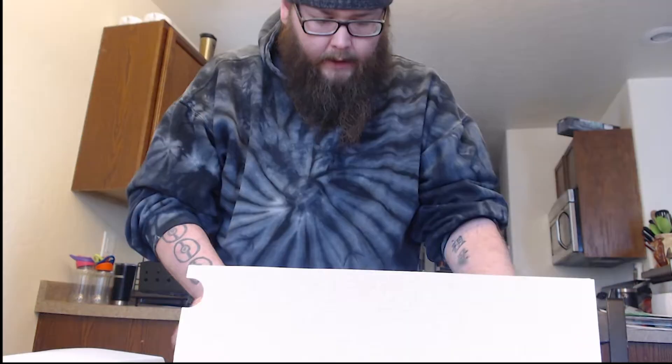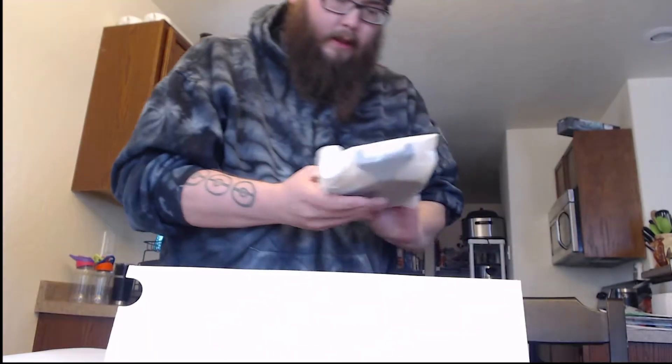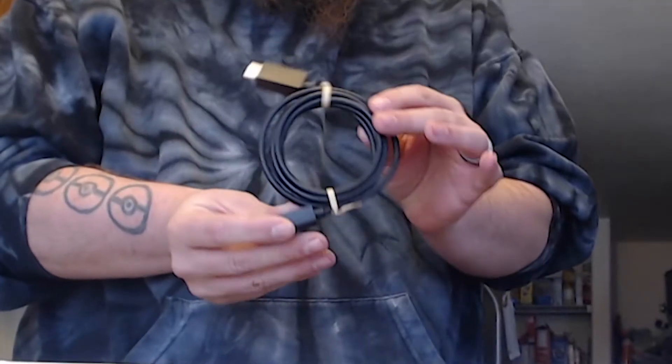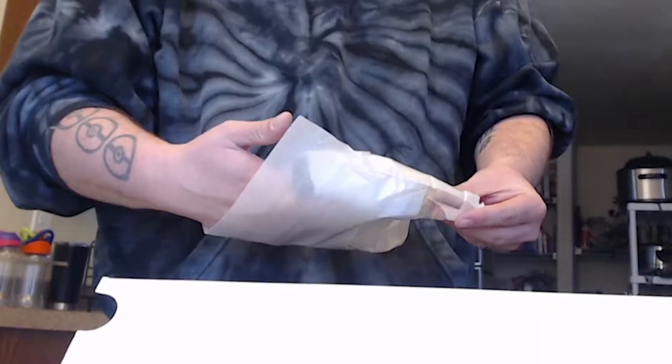I believe there is a piece in here. So we have our instruction guide, there is the power cable, and this piece here — you can either have it standing or on its side. I believe you need this to keep it sturdy either way. It does come with what's probably a three-foot HDMI cable.